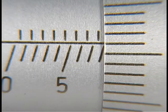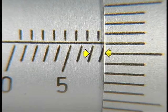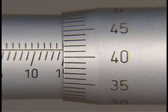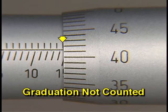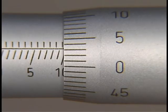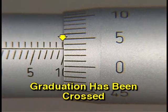Now look at the space between the seven and the edge of the thimble. Since you can see the graduation line between the seven and eight millimeter marks, add 50 hundredths to your measurement. If unsure whether the half-millimeter graduation has been crossed: if the thimble reading is in the high range, the graduation has not been crossed; if the thimble reading is in the low range, the graduation has been crossed and is added to the measurement.